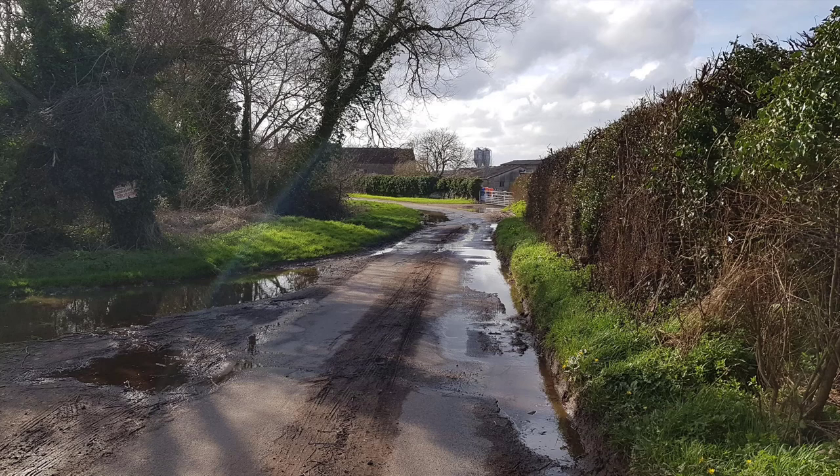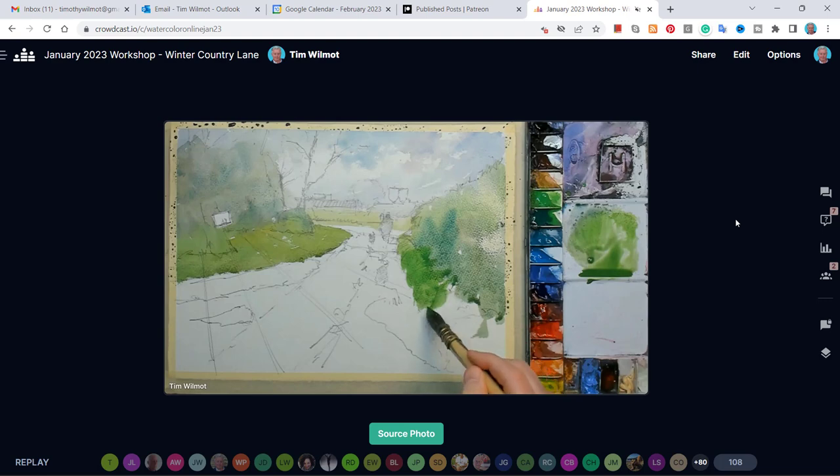Over 100 people paint this scene in watercolor. How different can they be, and which ones do you like and why? Hello, I'm Tim Wilmot, a watercolor painter and tutor, and I organize regular online watercolor workshops.